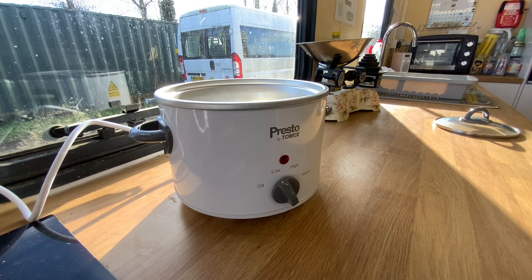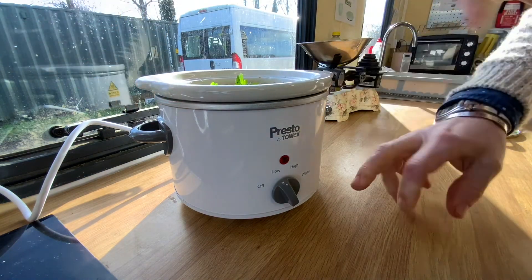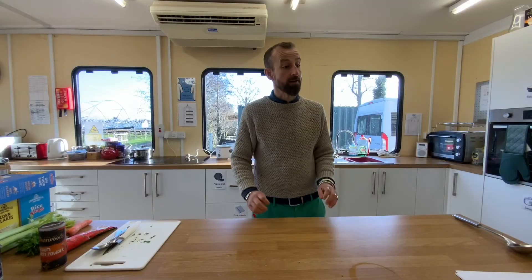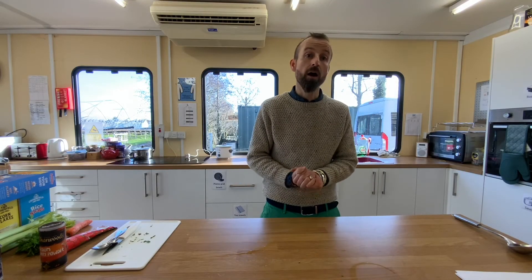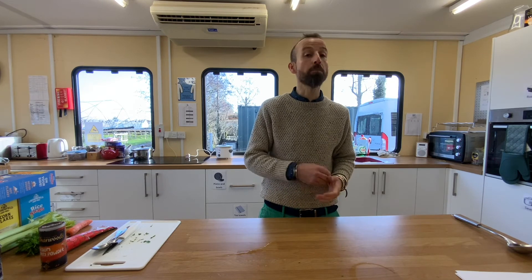Now we are ready to place our vegetable soup into the slow cooker. It is already on low, warming gently. Put the lid on. So now that's cooking away — I'm going to leave mine cooking for eight hours. For example, if you're looking to have dinner around six o'clock, do your preparation and put it on around ten o'clock in the morning.